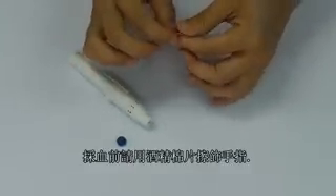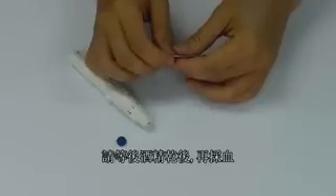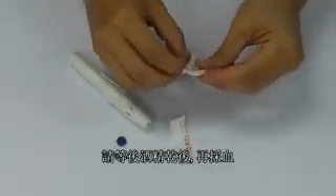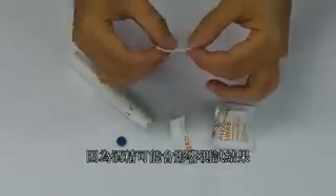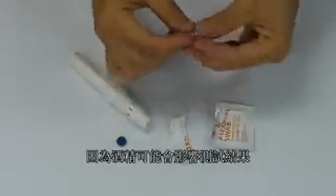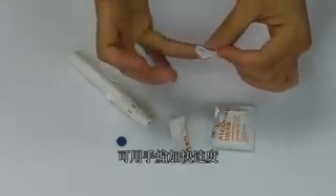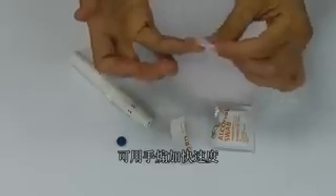Sterilize your finger with an alcohol swab. Be sure that the lancing site is completely dry before testing, as any remaining alcohol may influence the test. Fan dry the lancing site to speed up the drying process.